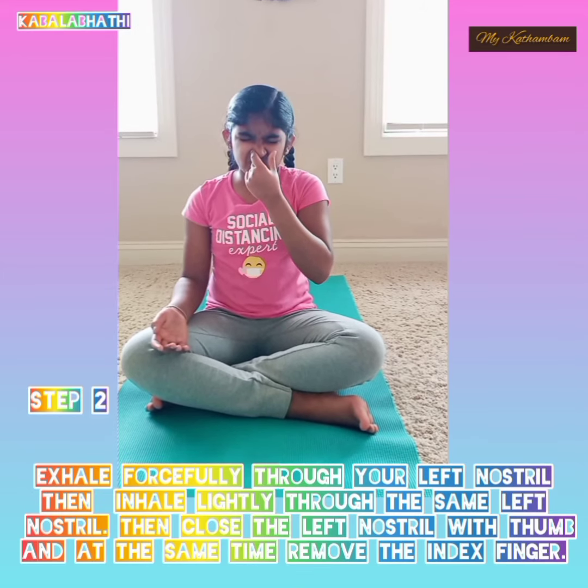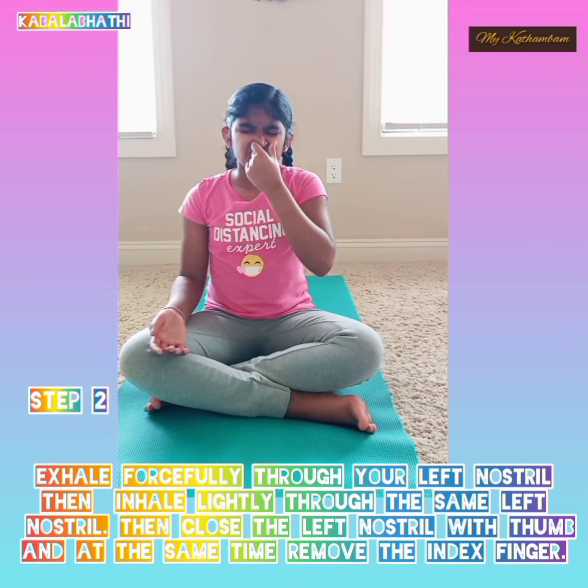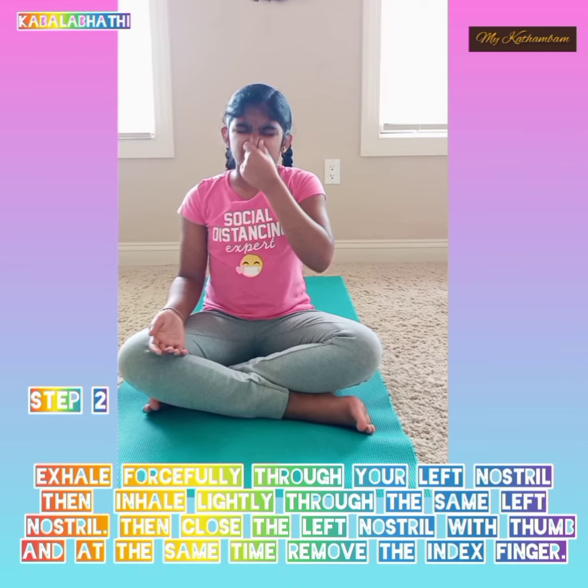Step 2: Exhale forcefully through your left nostril, then inhale lightly through the same left nostril. Then close the left nostril with the thumb, and at the same time remove the index finger.